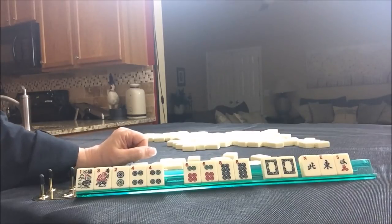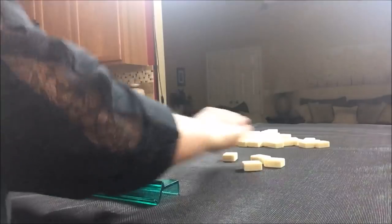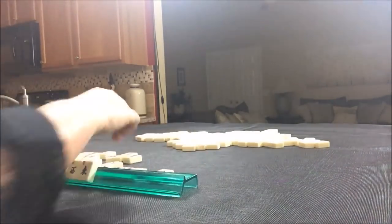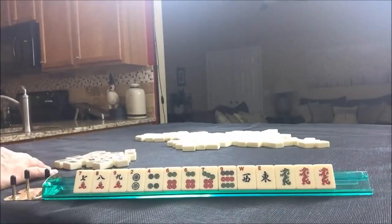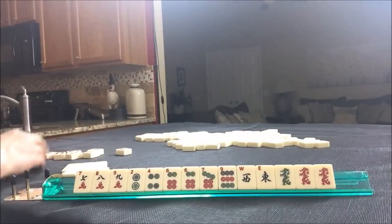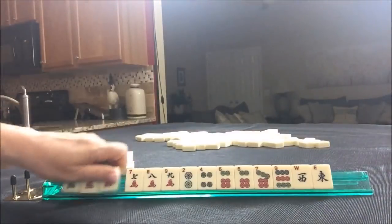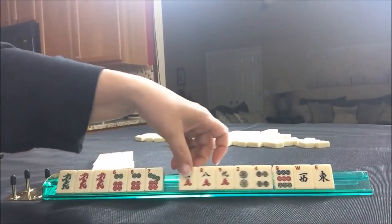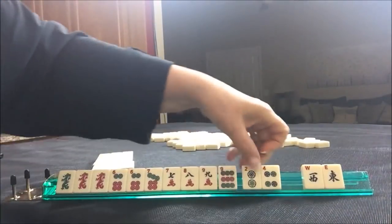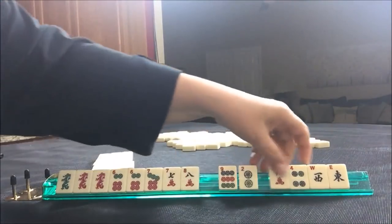Let's see if we can force that hand and see what the results would be. So, six, seven, opposite dragons — six, seven, eight, opposite dragons. Six, seven, eight, nine — let's hold those. I really don't want to pass two, four with east and west. So let's go ahead and break that up and pass these three.